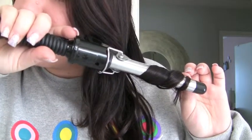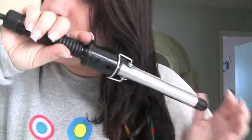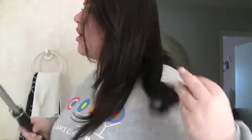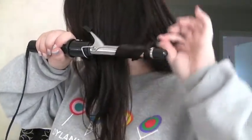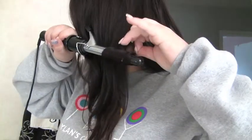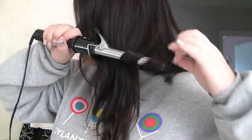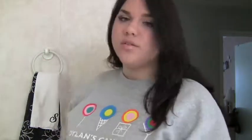Mine has already heated up. I promise you this is really quick because we're just going to be curling the ends of the hair. I'm just going to take a piece like this and just wrap the bottom — so it's only going around about three times — and you just want to hold it on there for like five to ten seconds and then take it off.